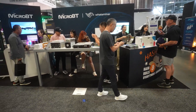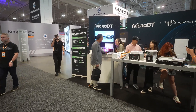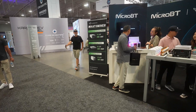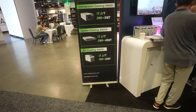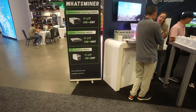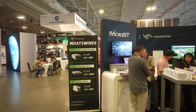Hello everyone, welcome back to the channel. Today's video we're going to be looking at What's Miner — this is the Micro BT What's Miner M66S Plus. Also the M63S, which are server-based hydro-cooled miners. And looking at the new air miner, the M60S Plus. These are all 17 joules per terahash — the newest miners from What's Miner, just released yesterday.